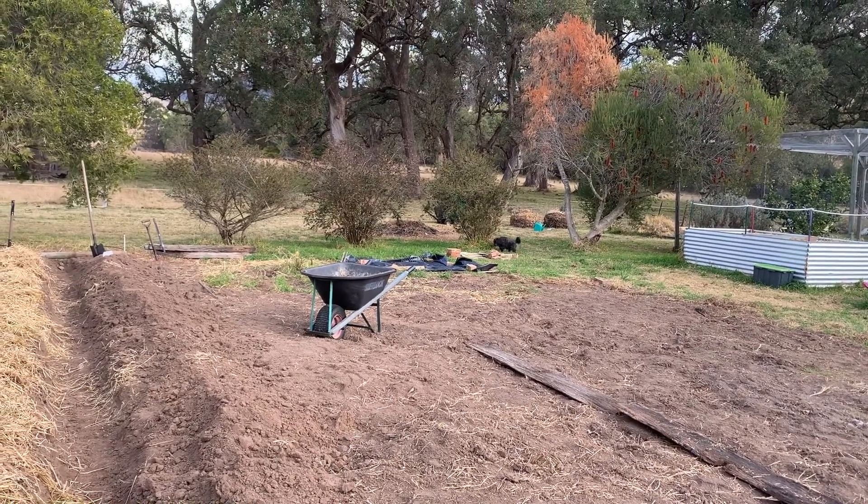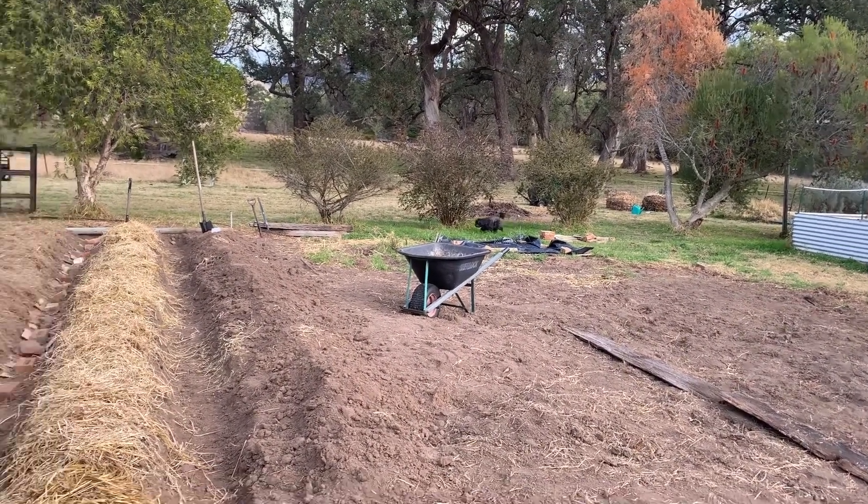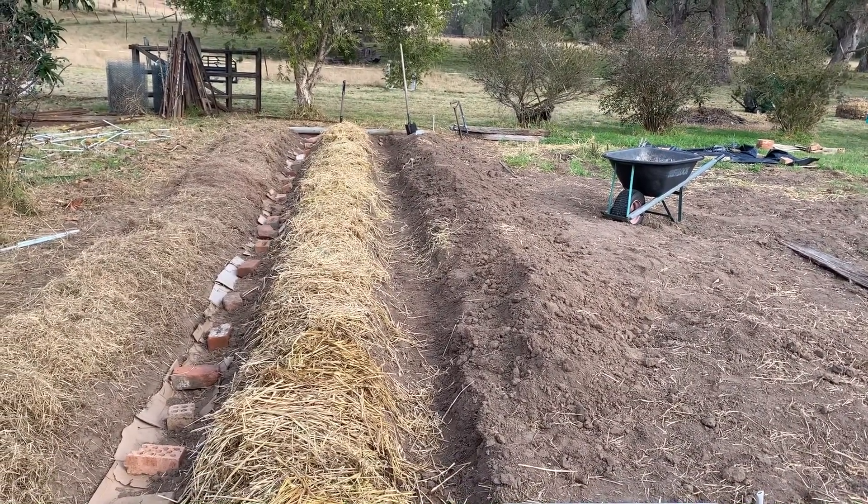I'm supposed to be assisting, collecting and chopping wood, so I better go and do that. Until next time, that's the veggie garden. Thanks for watching.